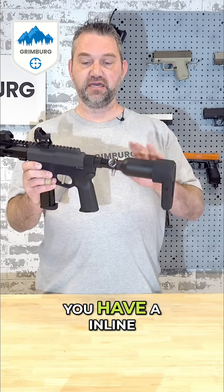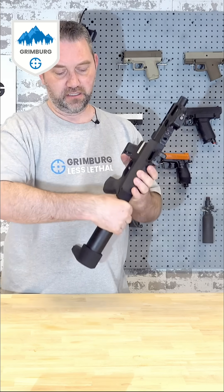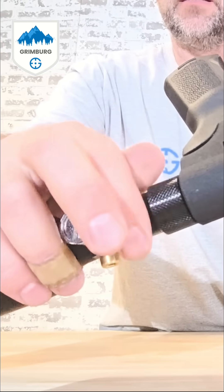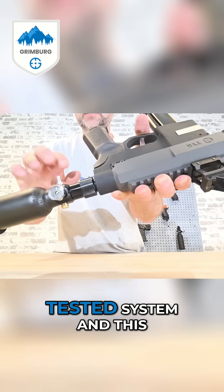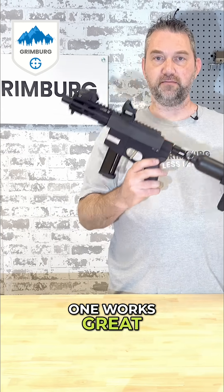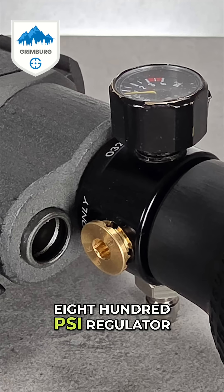You have an inline ASA — you just spin it like that to turn it on and off. It's a really well-tested system and this one works great. Going down the line we have an inline ASA regulator, an 800 psi regulator.